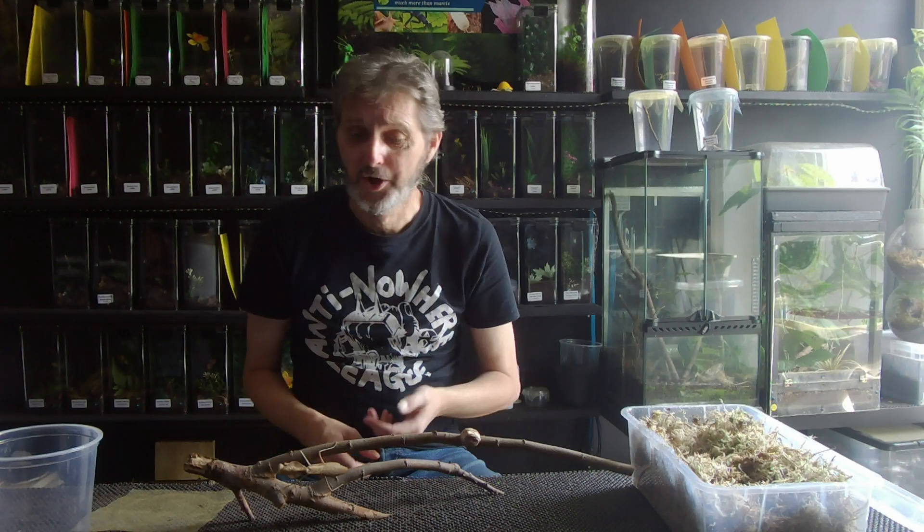Welcome back, I'm Simon, this is the Mantis Garden, and today I thought what I would do, because I was doing it anyway, was to talk about oothecae and what to do with them and what happens when you get one.